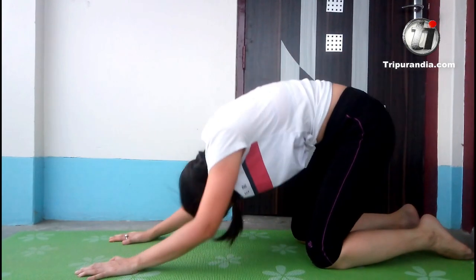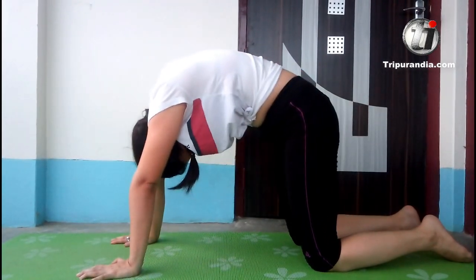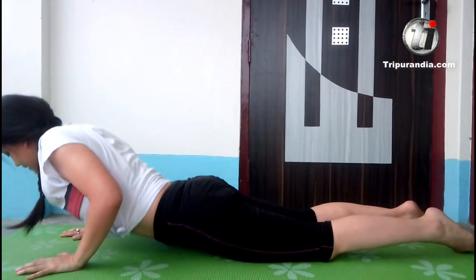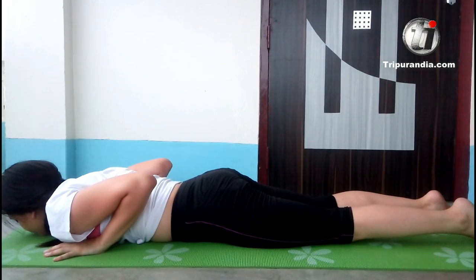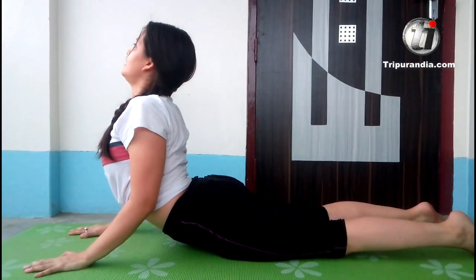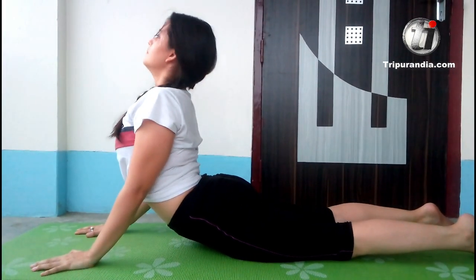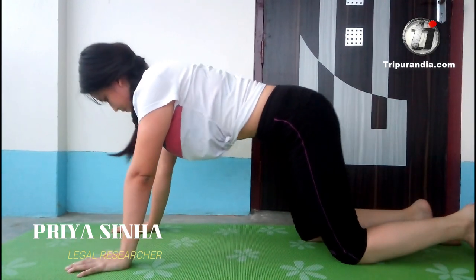One more time. And exhale. We will come back. We will stay in table top again. Inhale. And exhale. We will come back to our mat. We will do cobra pose. We will stay here. Inhale and exhale. Next inhale, bring your chest up when you allow your body — elbows bent, legs engaged. Inhale. Exhale. Once more inhale. Exhale. We will come back to table top, inhale and exhale.